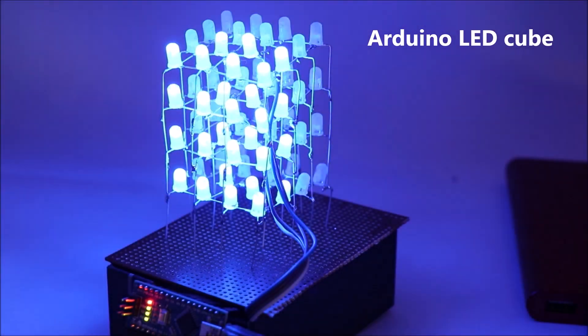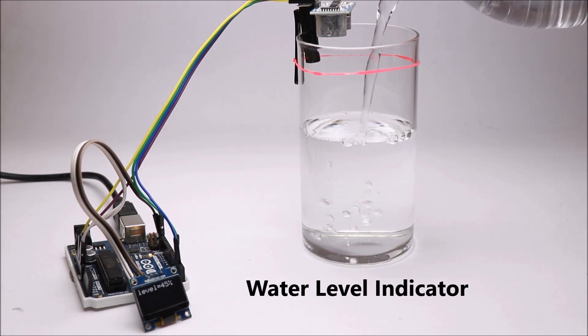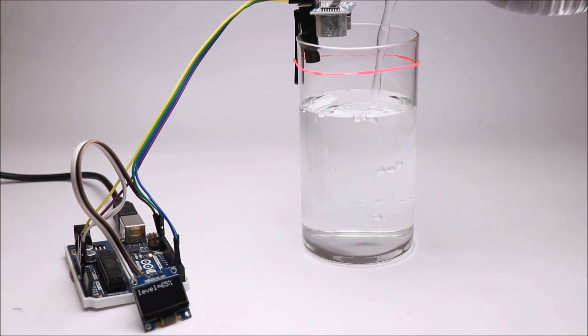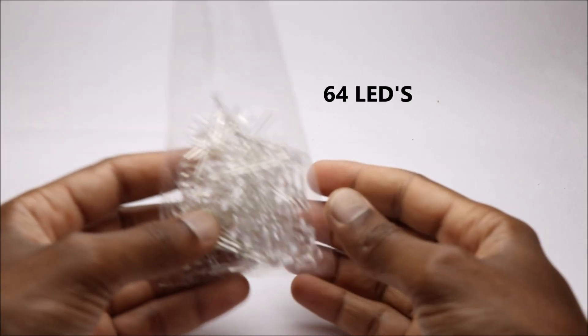Hey guys, in this video we will see 3 easy and interesting Arduino projects which you can easily make at home. I have given circuit diagrams, codes, and links to all the materials used in this project.